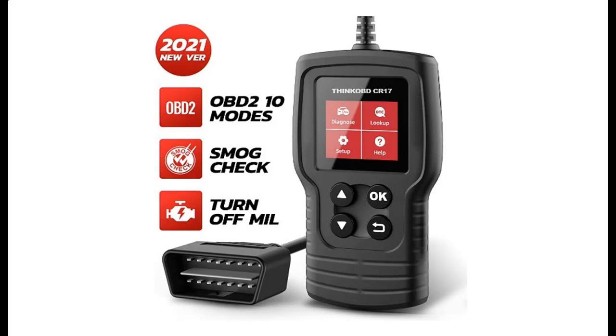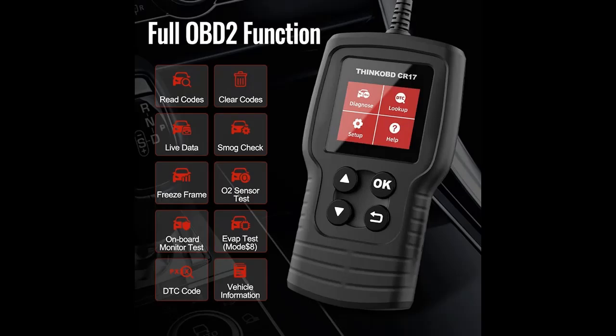Introducing the ThinkCar CR17 OBD2 Scanner — a Check Engine Code Reader and Car Diagnostics Scan Tool. This OBD reader scanner works on all OBD2 protocol cars since 1996.